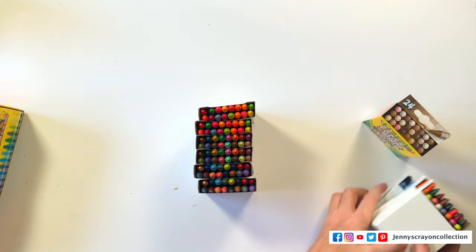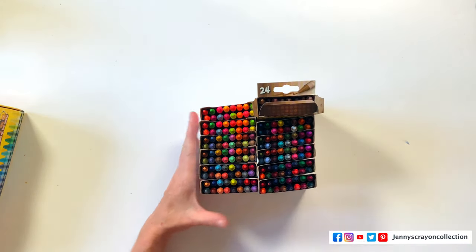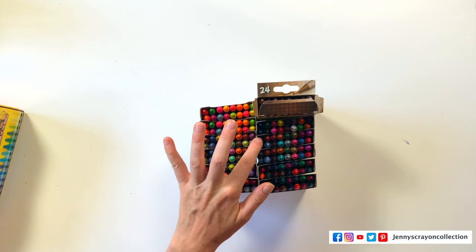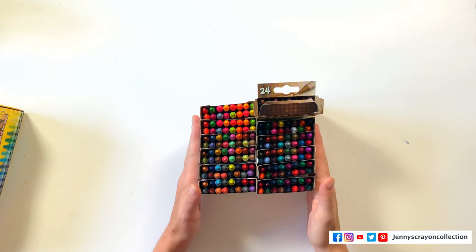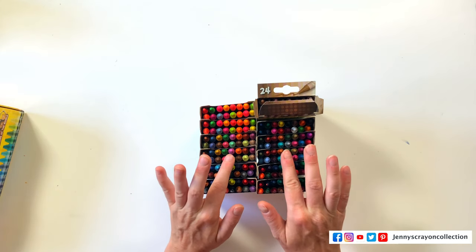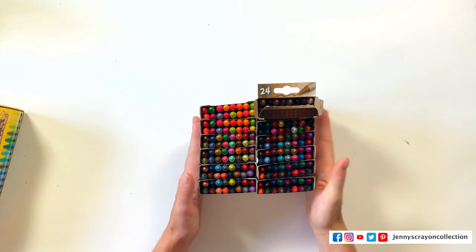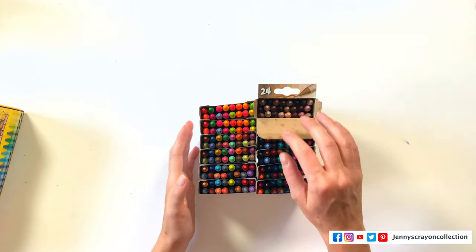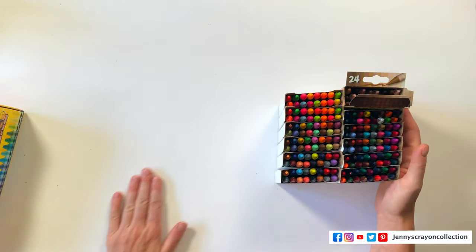I'll show you all the boxes really fast before we sort them. Then we have our 24. We've got one, two, three, four, five, six — six original boxes. Six times 16 is 96. It's like we have a box of 96 crayons plus 24, which is essentially 120. I guess I don't understand why they didn't just make it 120. The price point on this isn't super high — it was like $13. But maybe they're paving the way to make a true 200-count box.